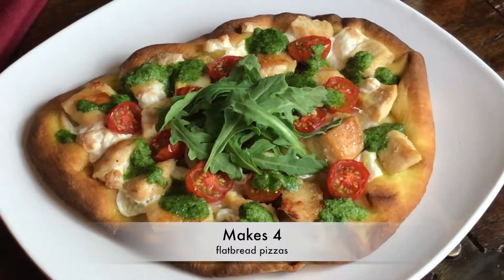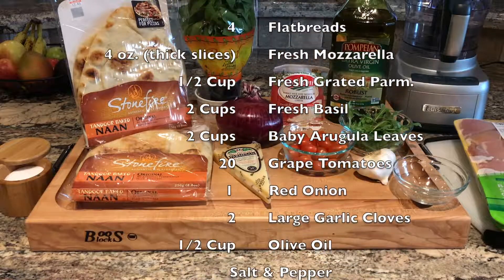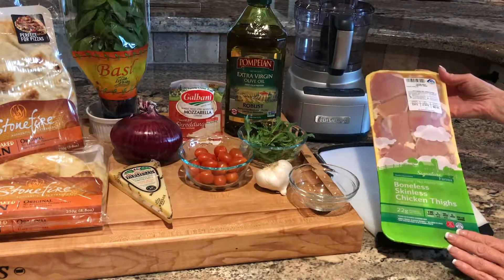This recipe makes four flatbread pizzas. The ingredients are four flatbreads, fresh mozzarella cheese, fresh grated parmesan, basil, arugula, grape tomatoes, red onion, garlic cloves, olive oil, salt and pepper, and two large boneless skinless chicken breasts.